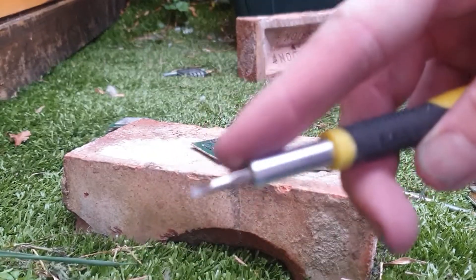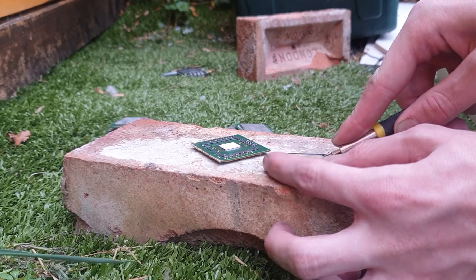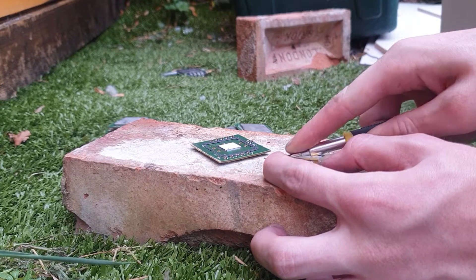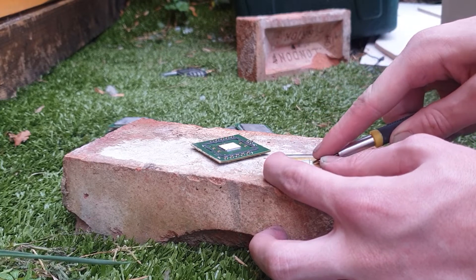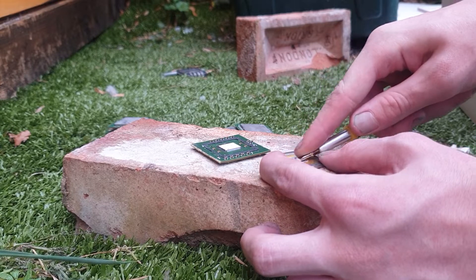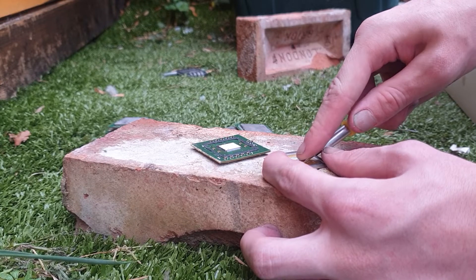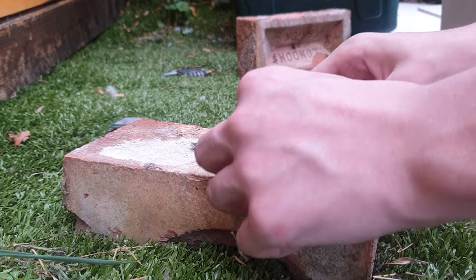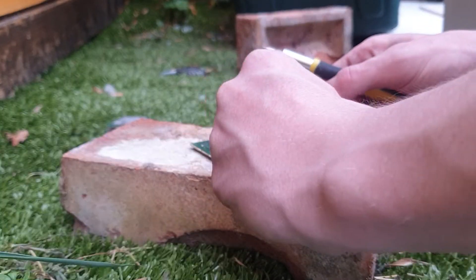Anyway, to remove the indium from that you can just use a flat screwdriver and just scratch it off. Indium is, I think, the softest metal on the planet, so it's pretty simple to just scratch off. Indium is actually worth more than silver, and this on here is indium — it's all indium, it's pure. Just scratch the rest off with your nail.